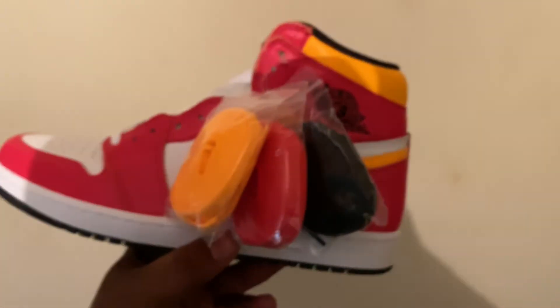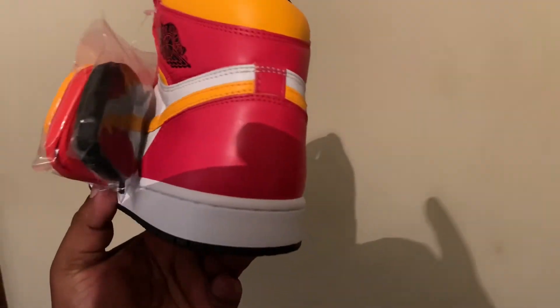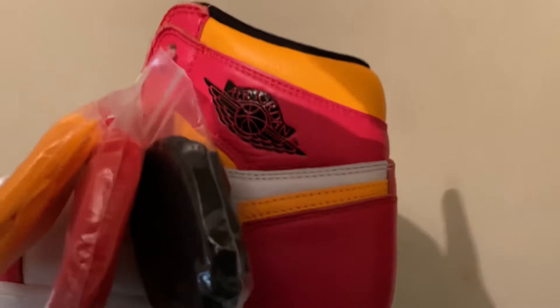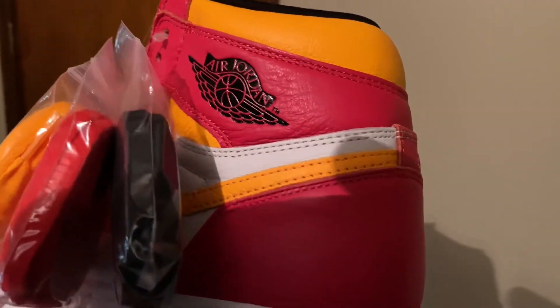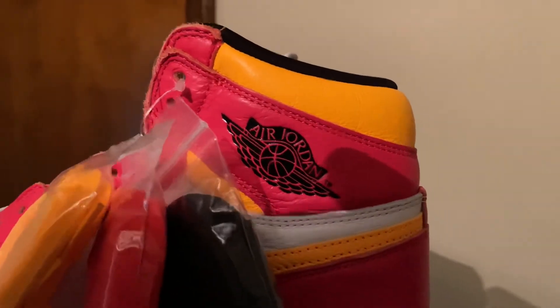Everybody says "fusing red" — man, it's pink. The shoe is pink. It does come with four laces. And there it is — the shoe everybody's raving about. These were somewhat limited. The quality is pretty decent. Look at the quality on these things. For y'all saying shattered backboard, stop that. Please cut that out.